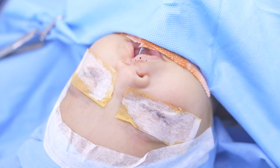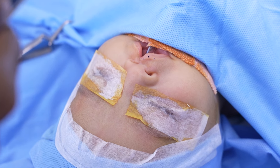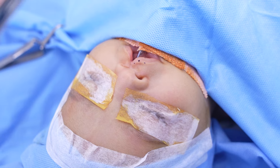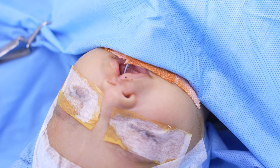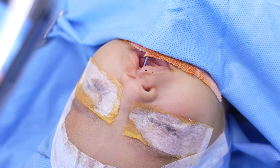What you're seeing here is a left-sided cleft. We're going to be doing a modified Milad's muscle-based repair. Just doing the marking now — marking is not complete.